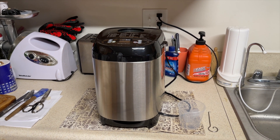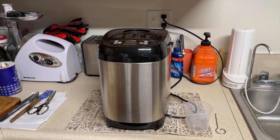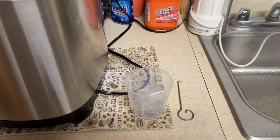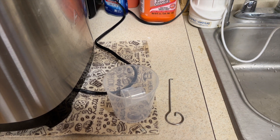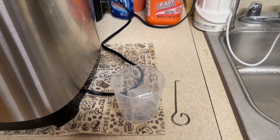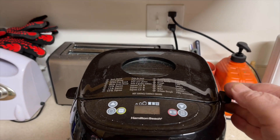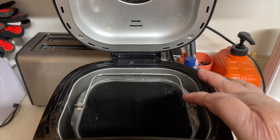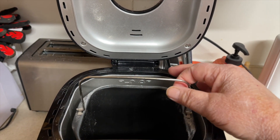This is the Hamilton Beach artisan bread maker. I'm going to show you a few things that come with it. It comes with a hook right here, and measuring cups for salt, sugar, and flour. For the hook, you open this up and hook this handle right here — because when it's hot, you have to pull it up.